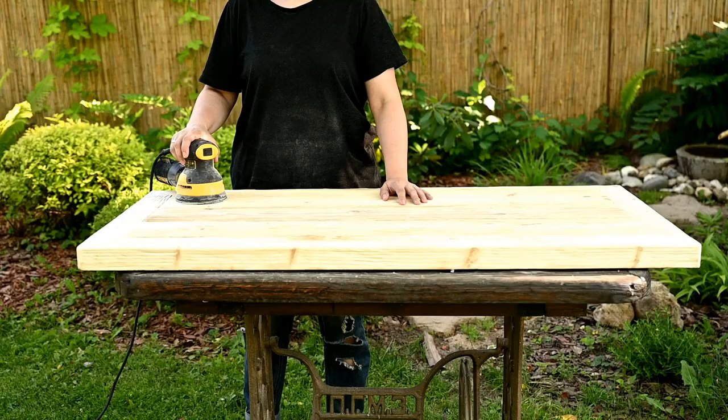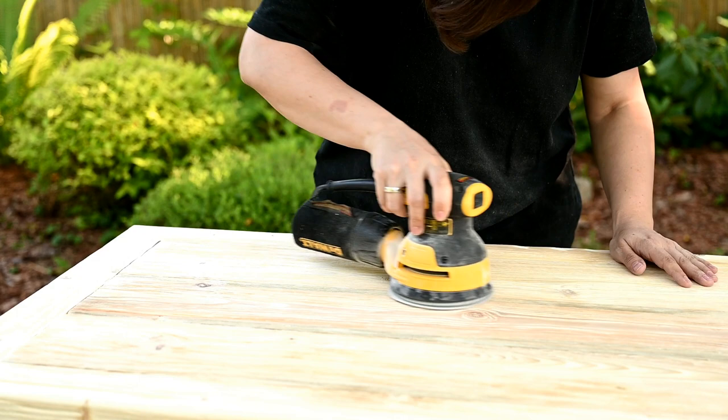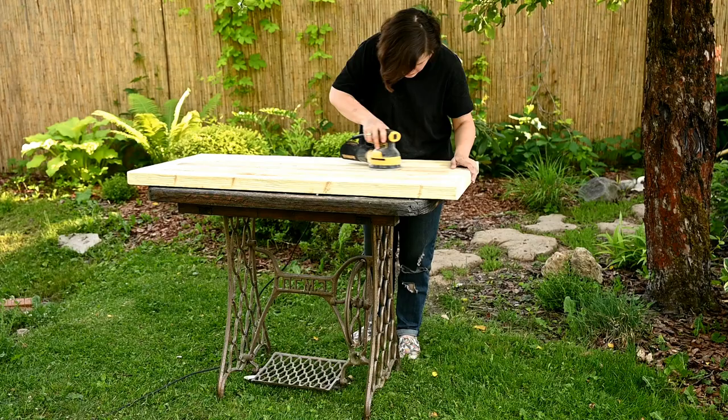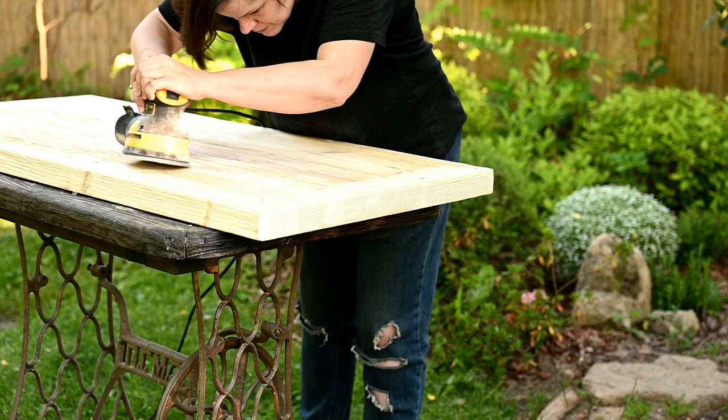Finally, to finish the distressing I'm giving the tabletop a good sanding. This rounds the peaks a little and makes the table more pleasant to the touch. I also want that look as if it was made of raw wood and then polished naturally by years of touching and cleaning — very textured, but at the same time so smooth that it makes you want to touch it again and again.